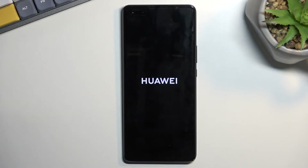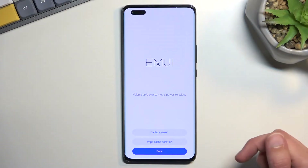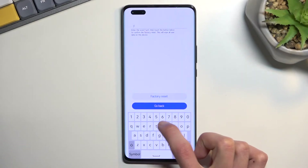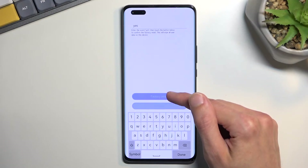All we need to do now is simply wait for the recovery mode to show up. From here, you're going to select clear data, factory reset. All we need to do right now is type in yes, and then select factory reset.